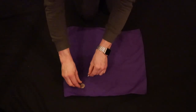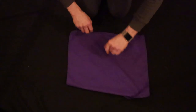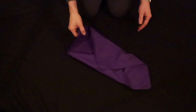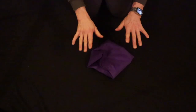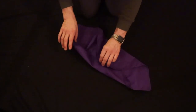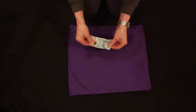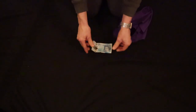Now, if we take the four coins from here, place the coins underneath the handkerchief like so, and just cover the center of the handkerchief with the corners just like this. I snap my fingers, wiggle my hands. And now, inside the handkerchief is, in fact, a five-pound note. And that is Birds of a Feather.